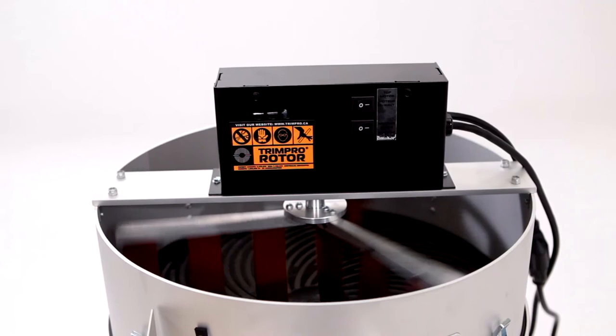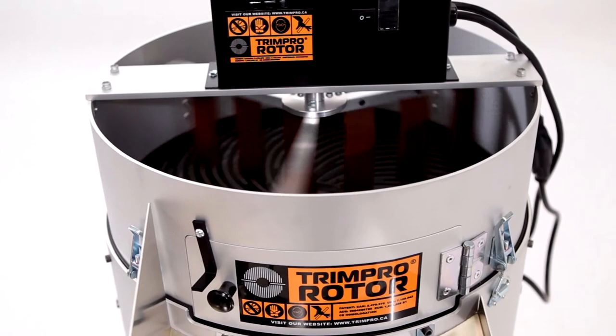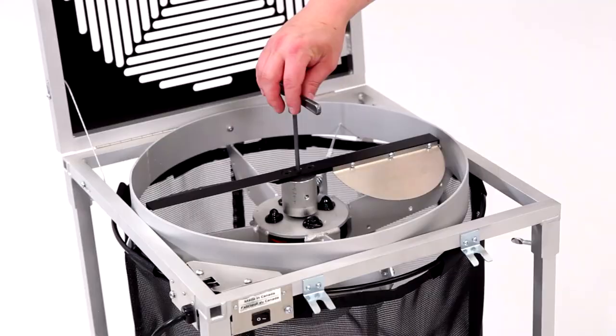Remember to use a plastic or silicone scraper to clean your blade and grate — metal tools can damage the non-stick coating. We suggest cleaning these parts every two to three hours for best results.